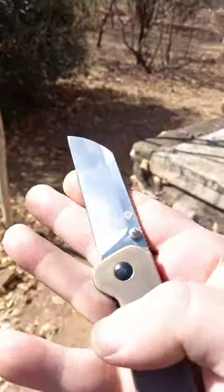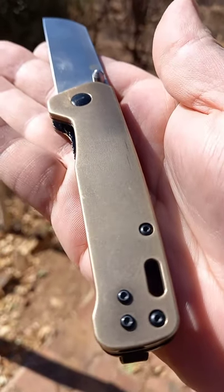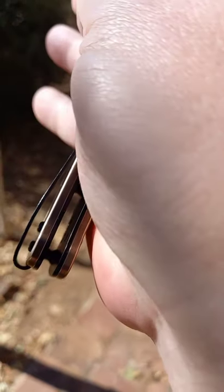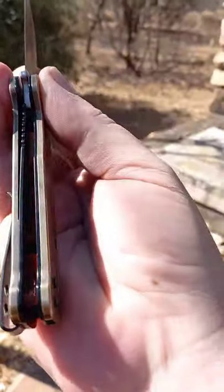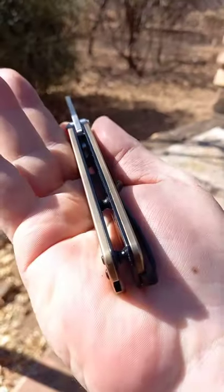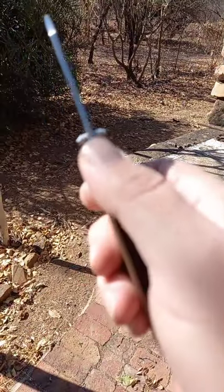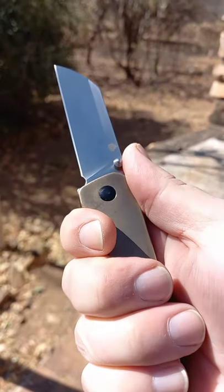It is quite a stabby sheep's foot. QSP black hardware, D2 blade, nice deep carry pocket clip, button screws with enough space to fit. Very open construction — it only has two standoffs at the back and then the pivot in front. It has jimping, it doesn't really work, but this is a fantastic little EDC knife.